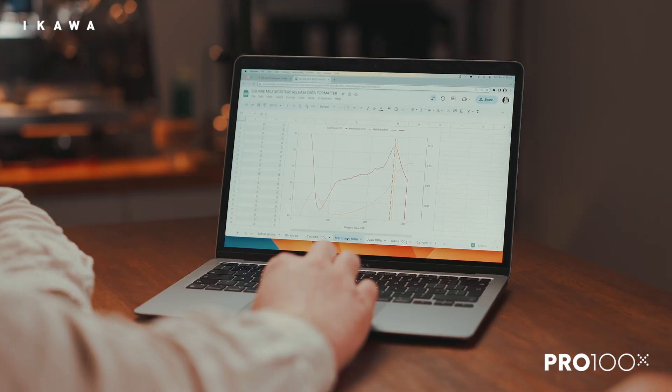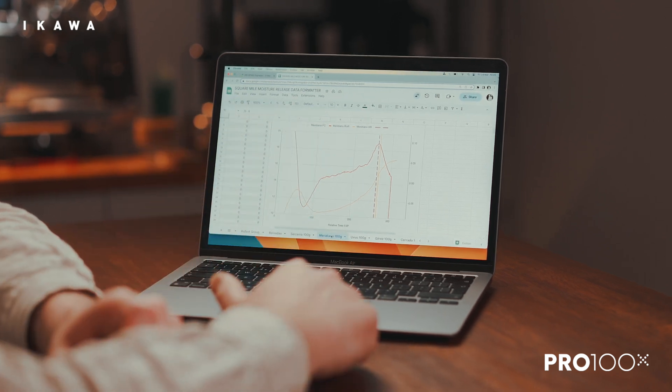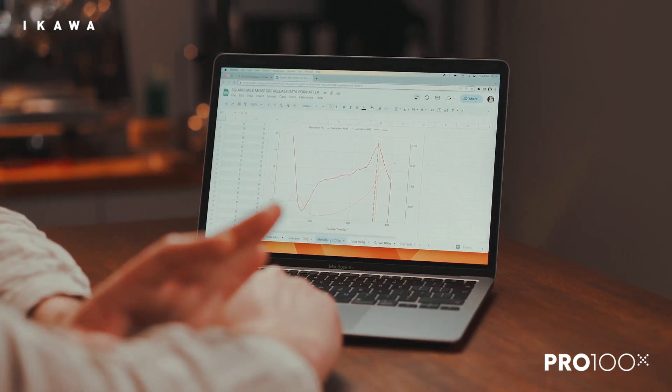My approach to sample roasting before was still quite manual. We're using the Ikawa, but we still wanted to mark first crack accurately because we record all of these details on sample roasts as well — when did it crack, what temperature did it crack at. This is all useful information for getting to know a little bit more about the coffee. Early on in the testing, we were really focused on everything that happens around first crack, because we always talk about coffees either flicking or crashing or running away.